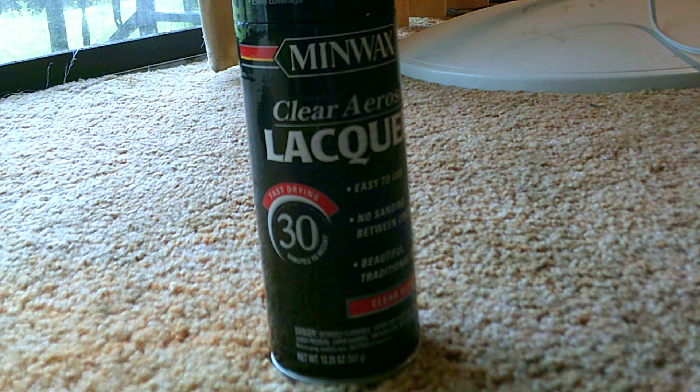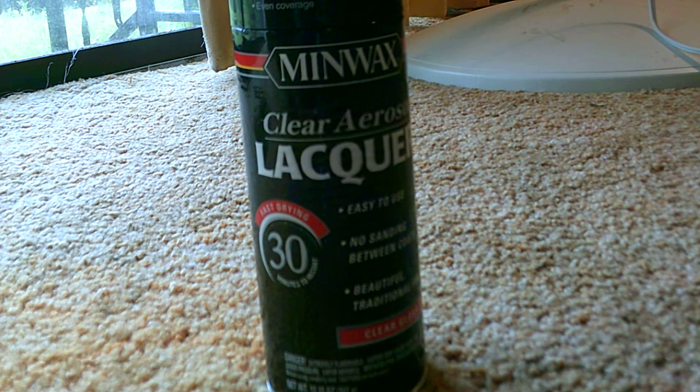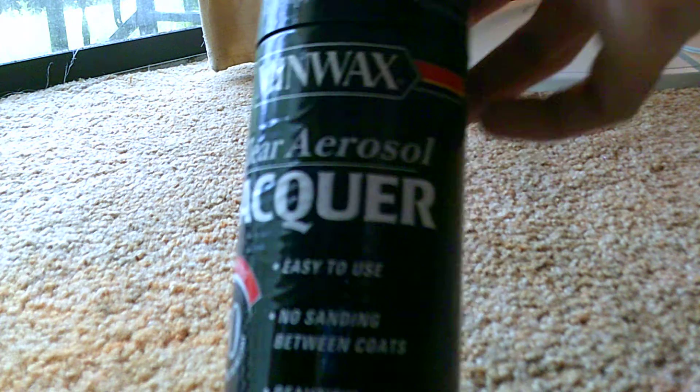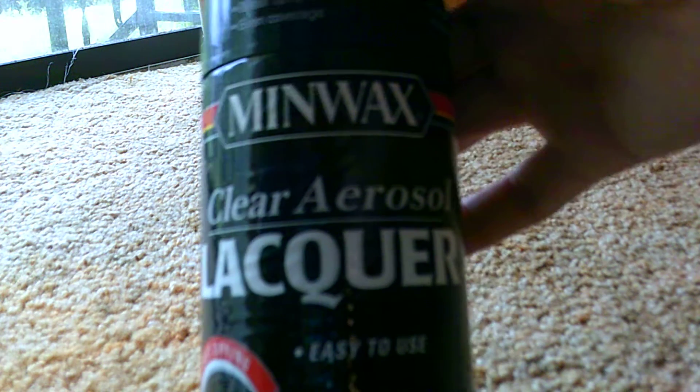Hey everybody, how's it going? I got another knife making tip for you. If you're making a high carbon Damascus knife, most people don't ever really use their Damascus blades — it's more of a showpiece than anything. So in order to keep that high carbon steel from rusting in that Damascus, I spray it with clear aerosol lacquer.